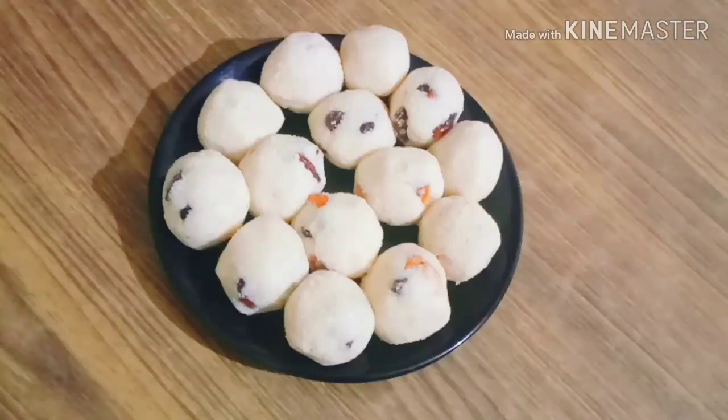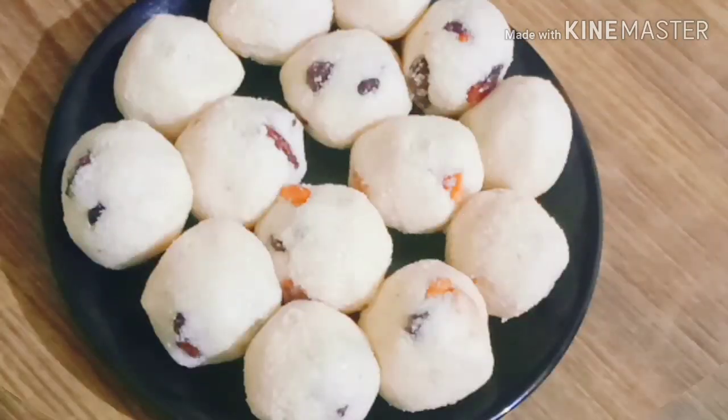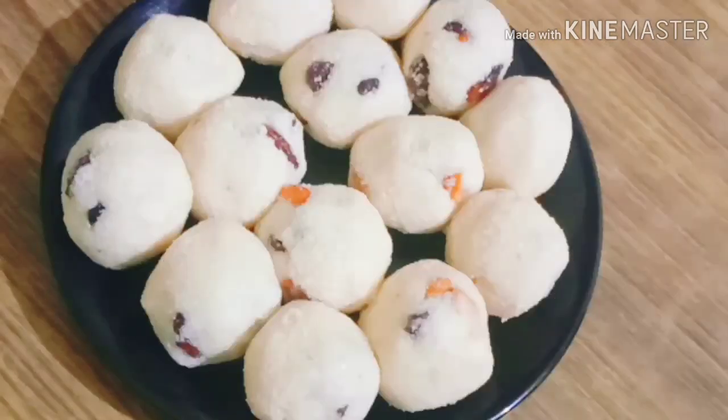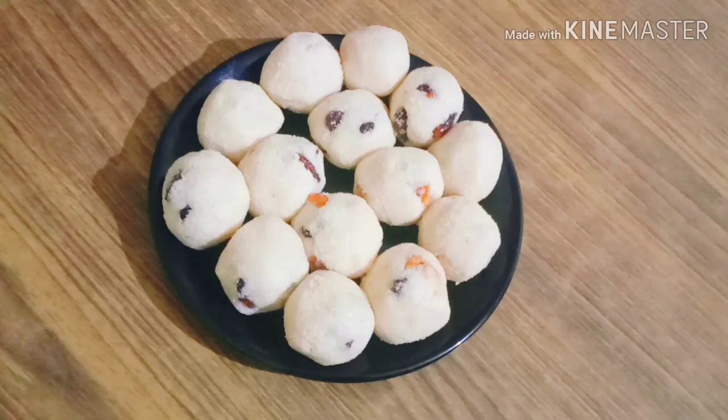Hi friends, welcome back to our channel, Renews Food Court. Now, we are going to eat this. It's a great taste and it's very easy to eat. We are going to eat the ingredients here. If you are ready to eat this, please don't forget to subscribe.